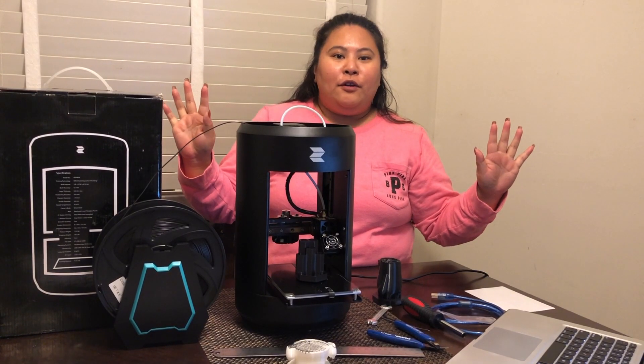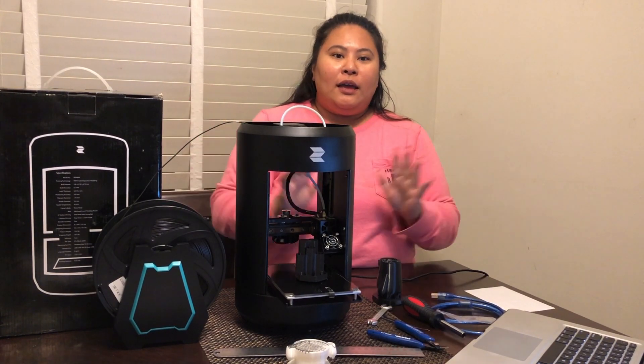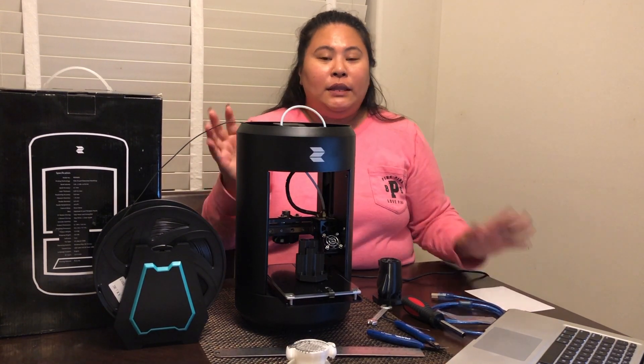Hi everyone, I'm here again for another product review. It's been a while, so I would like to say thank you for always viewing our videos. For today we have a 3D printer.